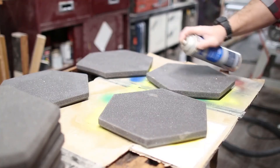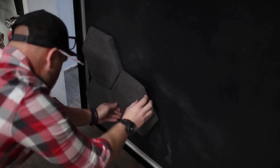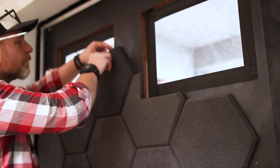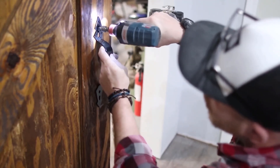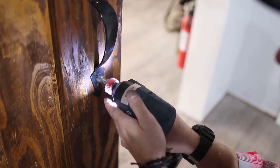For the acoustic panels, I used spray adhesive on the door and on the panels, waited a few minutes for them to get tacky, and stuck them right onto the door. Not only do they help with acoustics, they look pretty cool too. I used a utility knife to cut the panels around the windows, then installed a temporary door handle — and with that, the project is done.